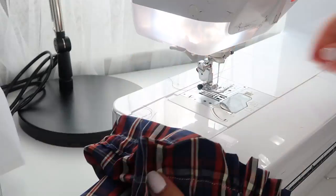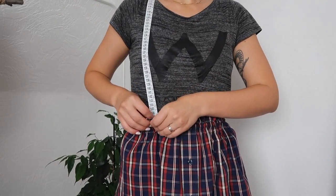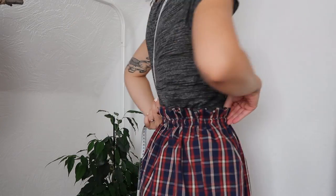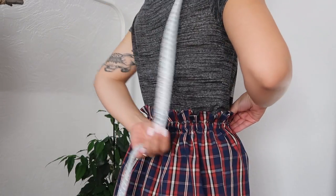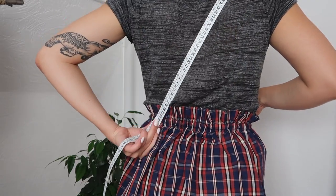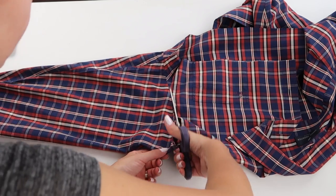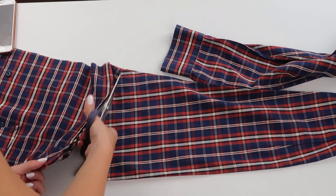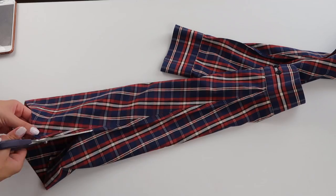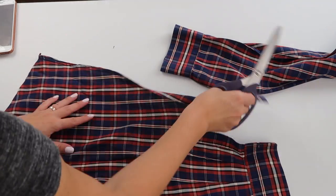For the next part you'll need to try your skirt on and measure how long you'll need your straps to be. I decided I want my straps to cross over at the back to create an X, so that's how I held my measuring tape while measuring the strap length. I used the fabric from the sleeves and from the back of the shirt to create my straps, so you'll first need to cut off the sleeves and open them up by cutting along the seam.